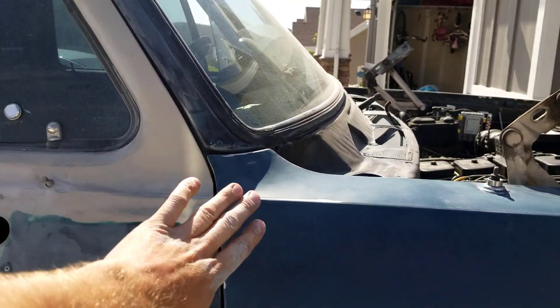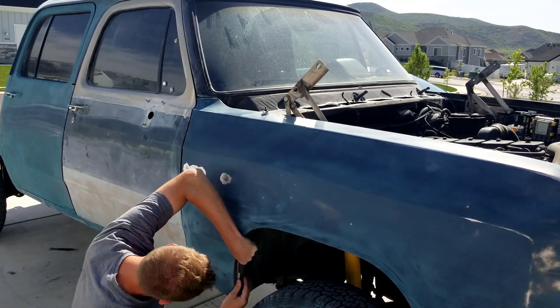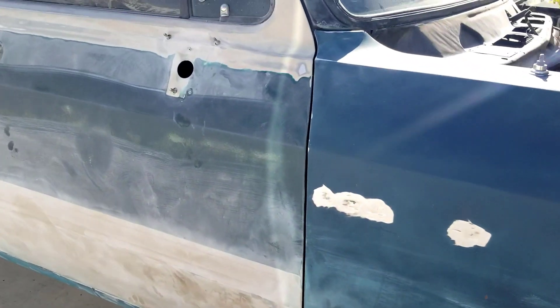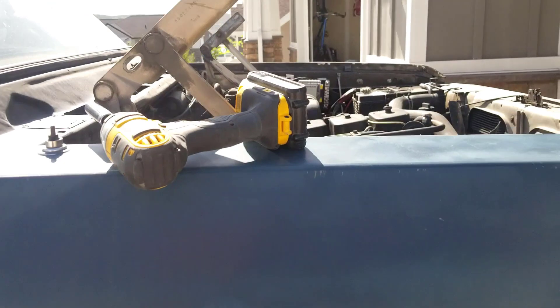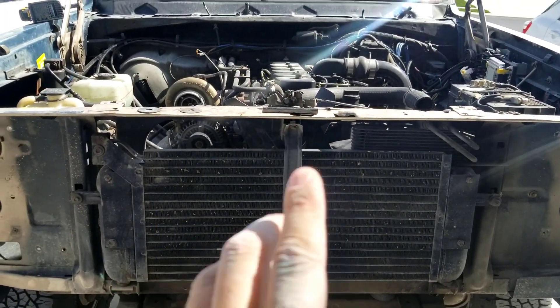Passenger door is done, so we're gonna line up this fender, get it all tightened down, and then take some measurements to make sure everything's square, and then we'll probably put the hood on. Making way more progress today than yesterday — thanks for all you guys' help on Facebook and Instagram, all your tips are helping a ton. Got this fender lined up pretty good. I'm gonna take some measurements real quick before we do the hood, make sure the core support is completely in the center, and then we'll go from there.